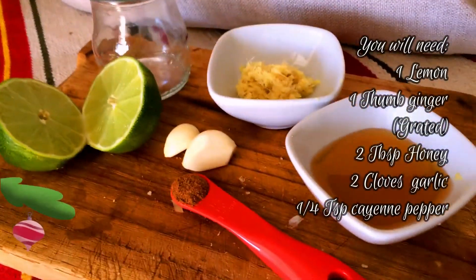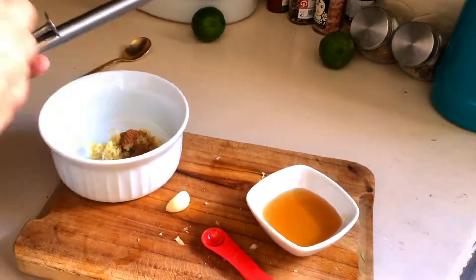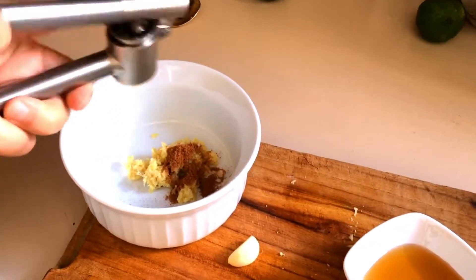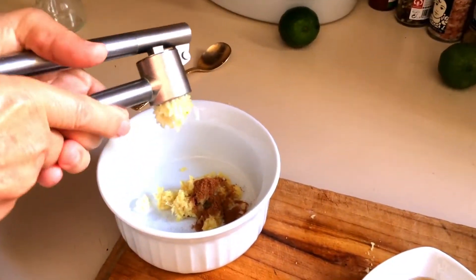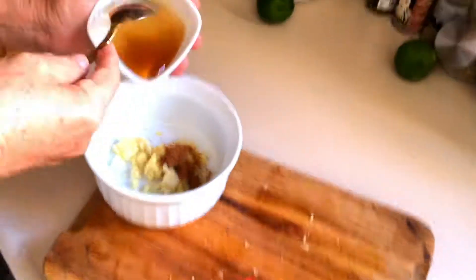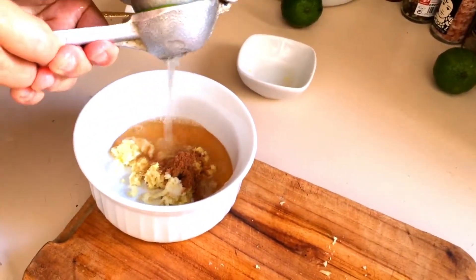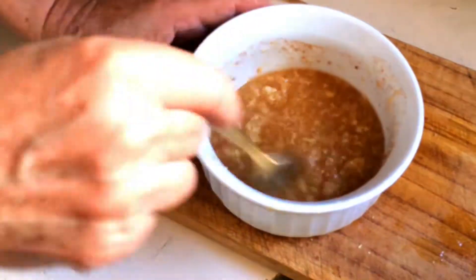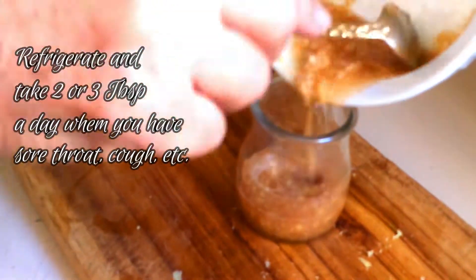For this flu bomb, all you need to do is mix all the ingredients into a bowl. Of course, make sure that all of them are well grated, like the ginger and the garlic, because the way that you take this is like a cold syrup — a spoonful. Depending on how strong the garlic or ginger is, you know you have to grate it finely. Mix the ingredients well and save it in a glass jar in the refrigerator.